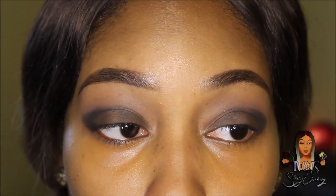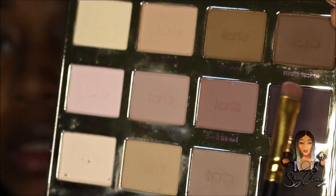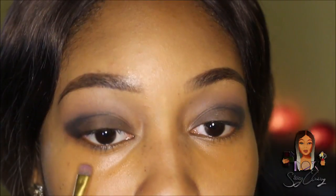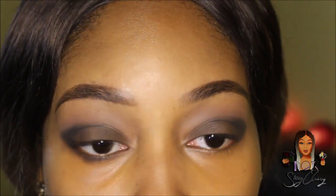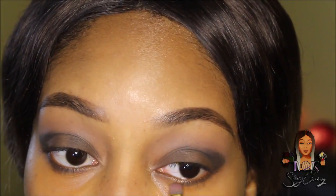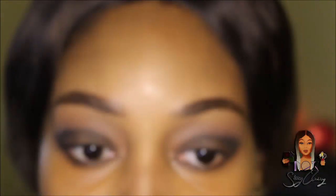I'm using the same color underneath my eye as well. The shade I used in the crease is called Fashionista — I'm going to use Multitasker and Bombshell underneath my eye along my waterline. It's very pigmented even without primer underneath and it's still coming out very strong, then I'm going over it with Bombshell.